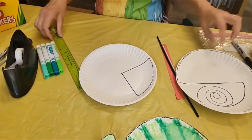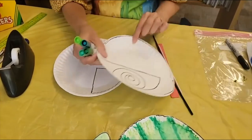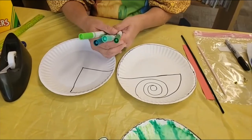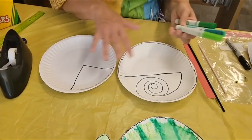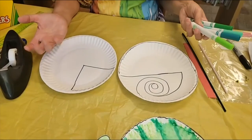Now what you're going to want to do next is to color it. Now you can, if you have paint at home, you could paint it, but I am just going to use my watercolor markers. Then we're going to spray it a little bit with water so it will blend and sort of mix all the colors together like a green chameleon would be out in the wild.